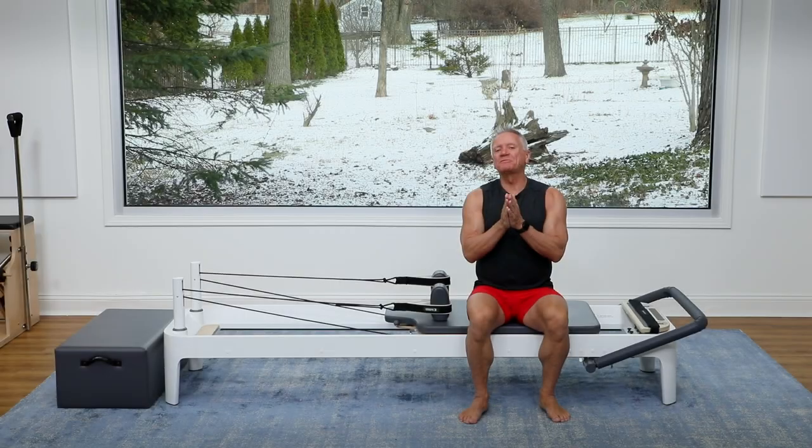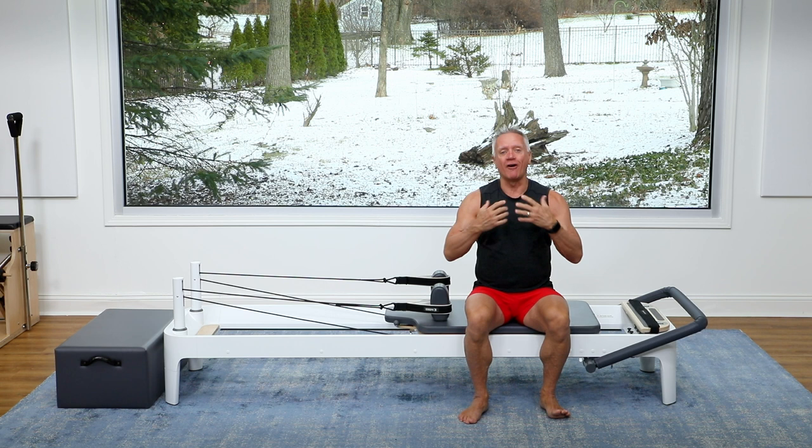Hey guys, welcome to a five minute reformer workout. Today our focus is going to be arms and core work. So let's get right into it.